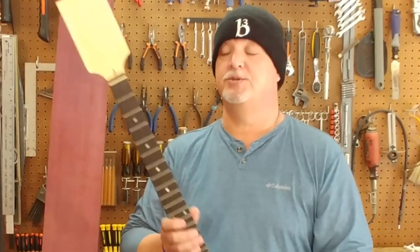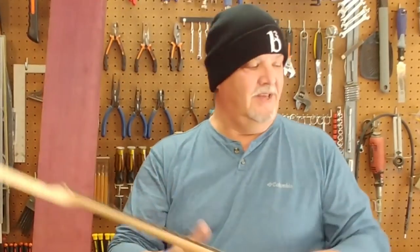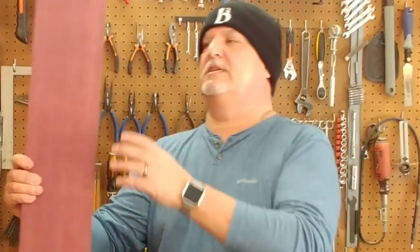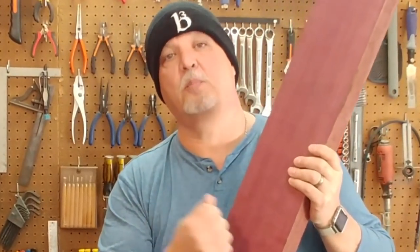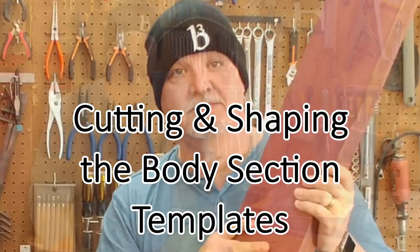I'm going to show you the process I used to turn this neck blank into something pretty amazing, and I'm going to do it using this huge hunk of Purple Heart. So let's get started.